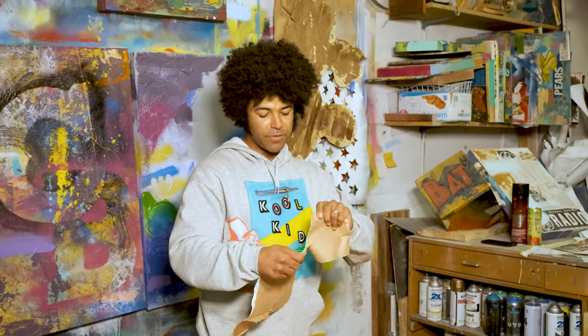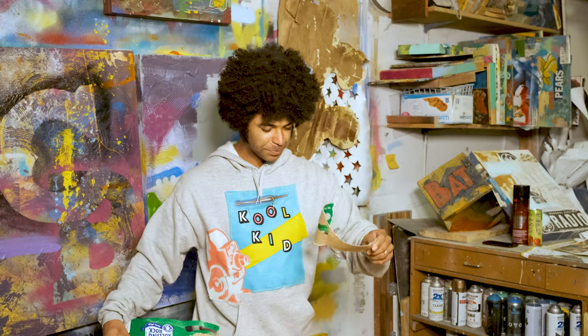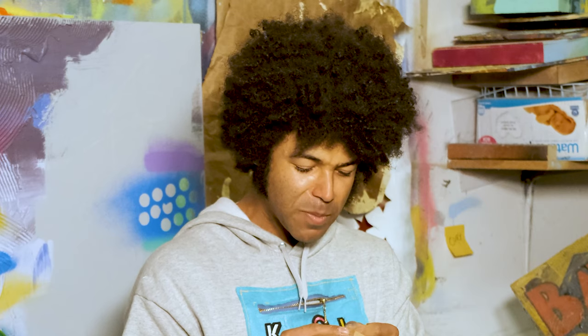Kind of start ripping it up, finding spots that you really like — maybe you're looking for a little green, maybe you're looking for a little number or some letters or something like that. I like this little bit of yellow right here; that's my favorite.